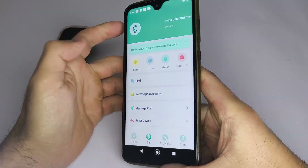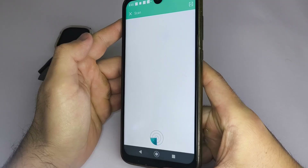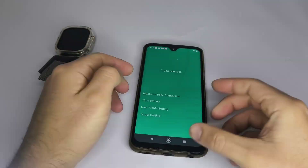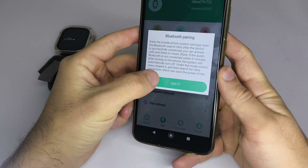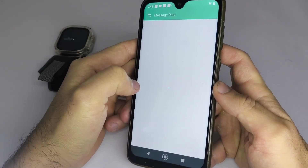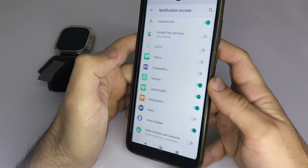After doing this, we will enter the application, choose Set, then choose Link Devices to connect the smartwatch and experience more functions. After this, go to the Message Push option and activate the applications for which you want to receive notifications on the smartwatch. This will open a pop-up screen in some cases — search for the eWatch Pro application and activate it.